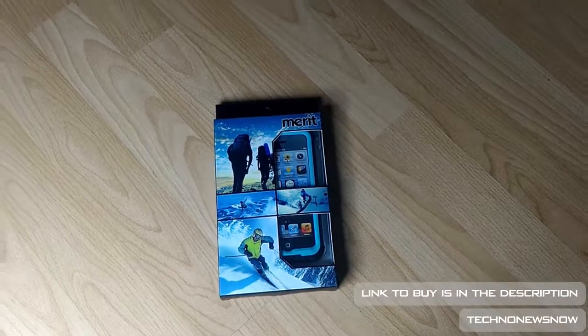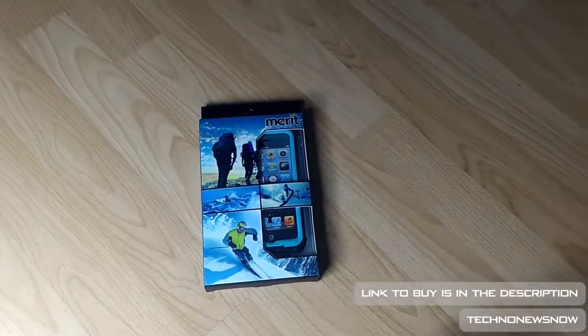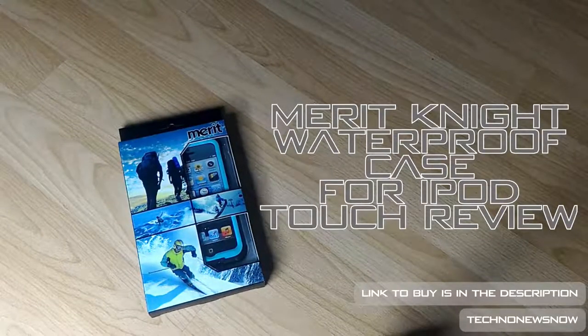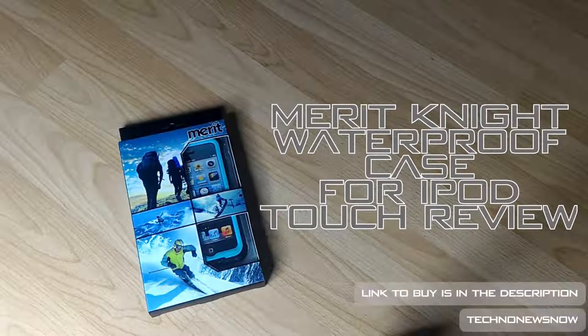Hey guys, this is TNN and in this video we're going to look at something really cool. This is a case that makes your iPod Touch waterproof. Yes, you heard me right — a waterproof case. This is the Merit Knight waterproof case for the iPod Touch 5th generation and 6th generation. In this video we're going to unbox and review it.